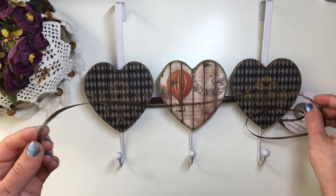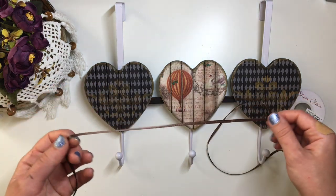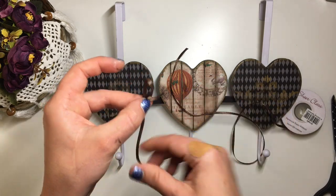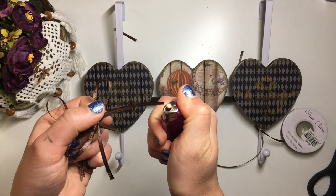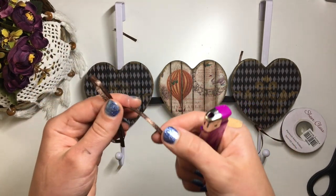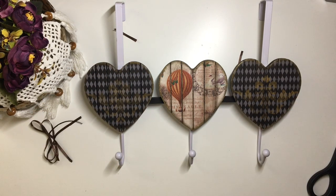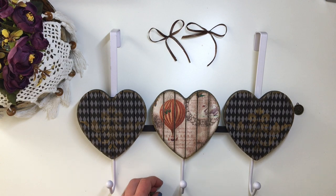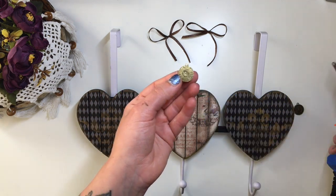To finish it off, I took some of this brown ribbon and created two bows. Then took two of these very cute clock embellishments and using a hot glue gun, attached them to the top part of the coat hanger.